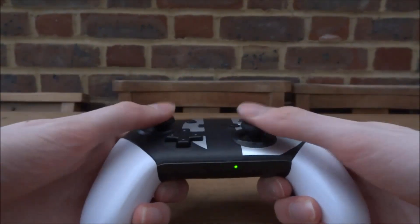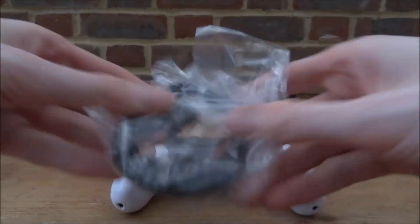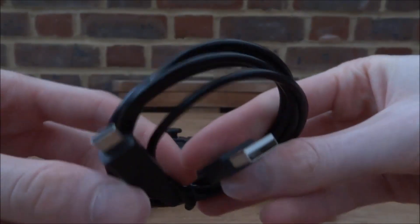It also came with a USB Type-C cable, which is pretty good — USB Type-C is definitely one of the better connections. It's just a normal cable, not exactly high quality but not that cheap either.